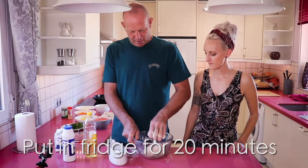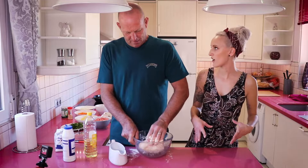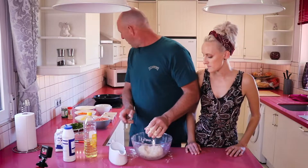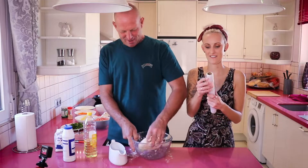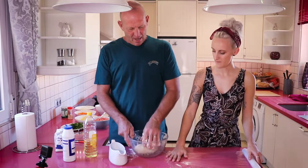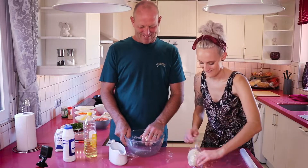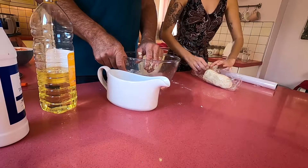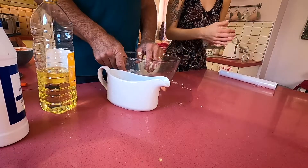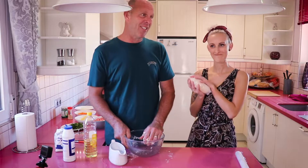So now what we need to do is put it in the fridge for about 20 minutes. Wrap it in cling film — which I prepared earlier. Now wrap it up and while it sets in the fridge we can make the filling.